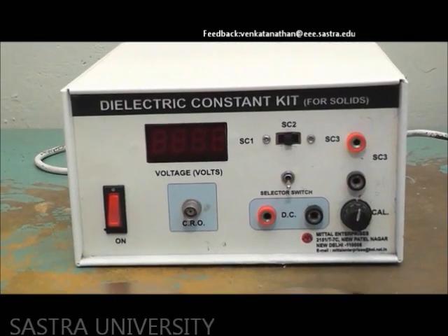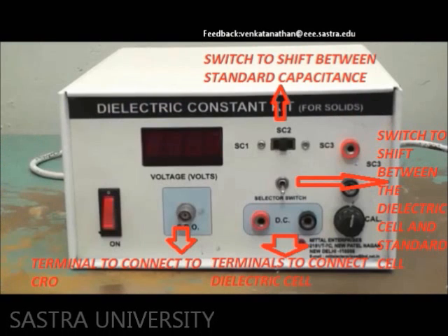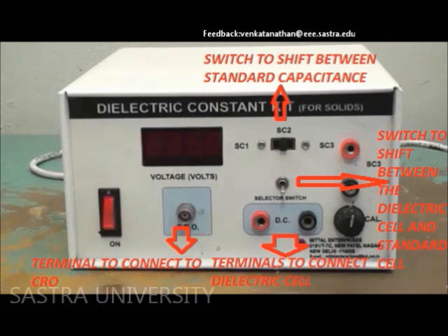This is the dielectric constant apparatus with a switch to shift between two values of standard capacitance. Down at the center, there is a silver color switch found to shift between the dielectric cell and standard cell. Directly below that, we find two terminals to connect the dielectric cell.